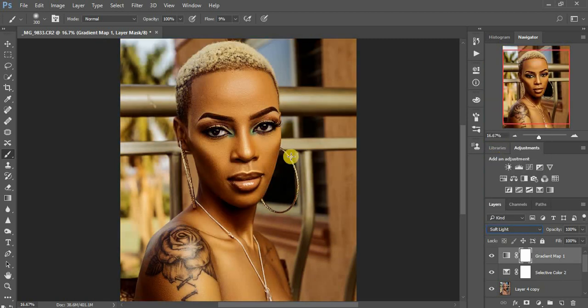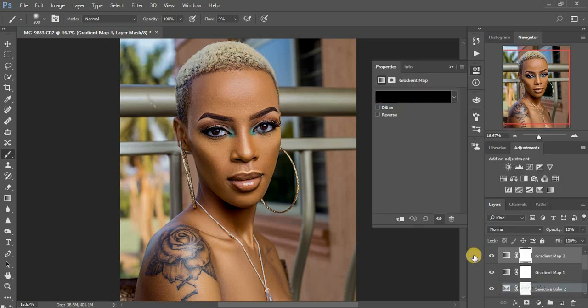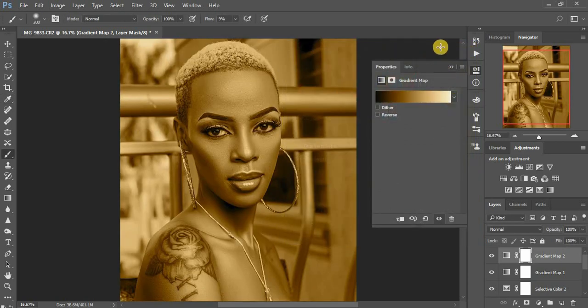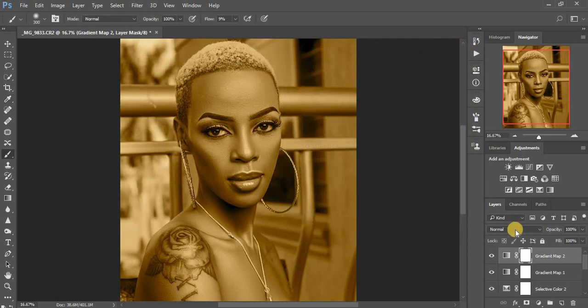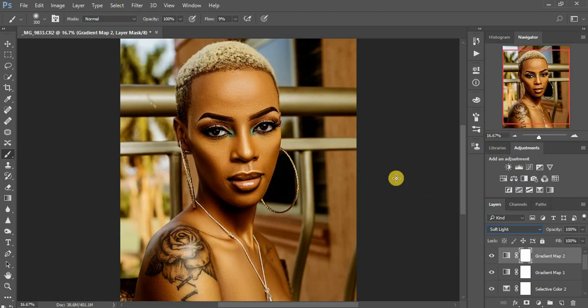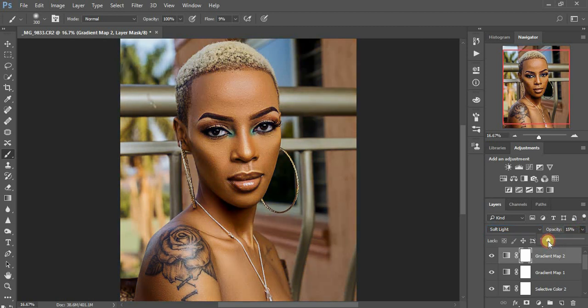I set the blending mode to Soft Light. As you can see the image looks too yellow, so I pull down the opacity — ten will do. I come back to add another Gradient Map using Gold 2, since I'm going for that golden look. Set it to Soft Light again, and again it's too yellow so I pull down the opacity a little bit.